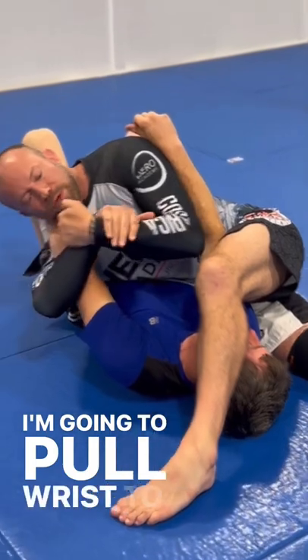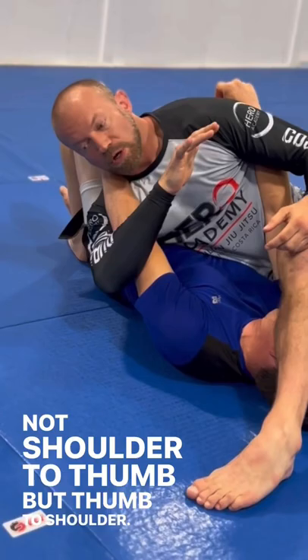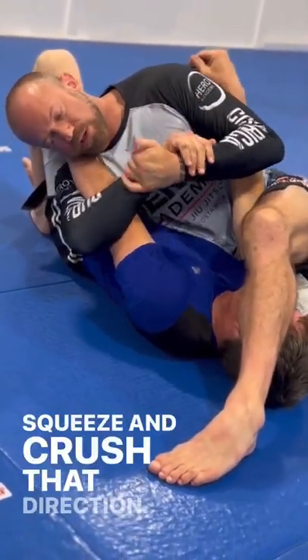I'm going to pull wrist to wrist. My thumb is going toward this top shoulder — thumb to shoulder, not shoulder to thumb. I'm going to lean my head toward his wrist this time. Squeeze and crush that direction.